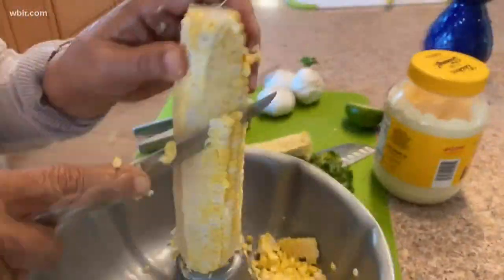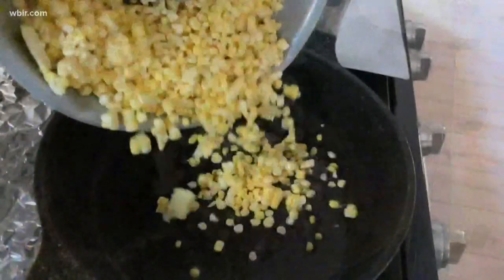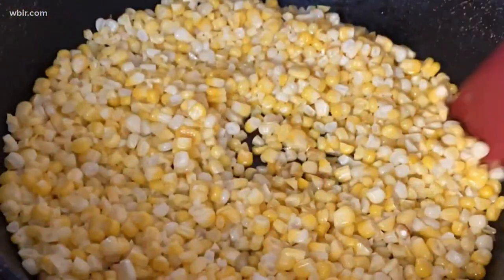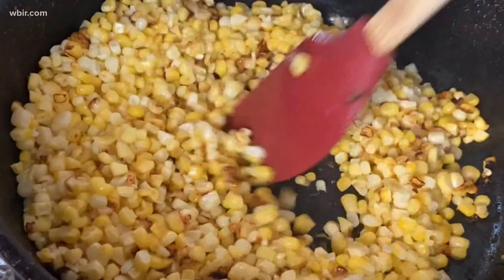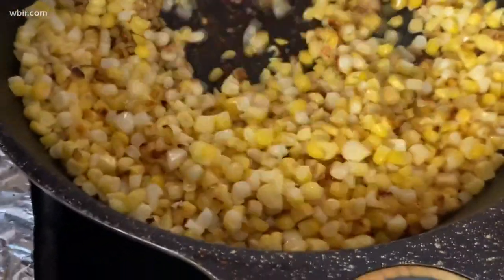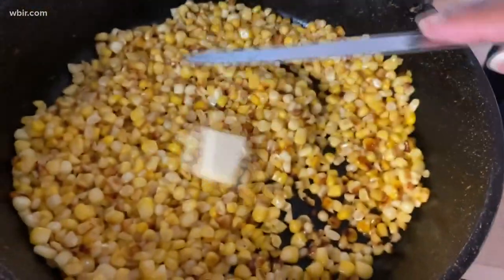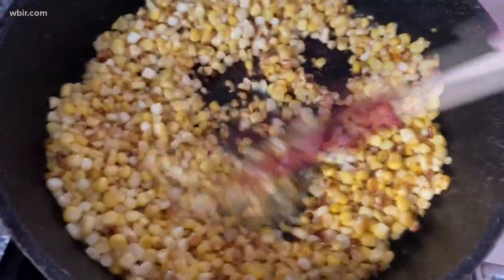We're starting with four ears of corn that we cut off the cob. I add two tablespoons of olive oil to my pan and get it really hot, then add the corn and pat it out in a single layer. After about three minutes the bottom gets nice and brown — that's when I stir, but not before. The smell is just amazing because the sugars from the corn make it smell like buttered popcorn, especially when I add a tablespoon of butter to continue the cooking process.